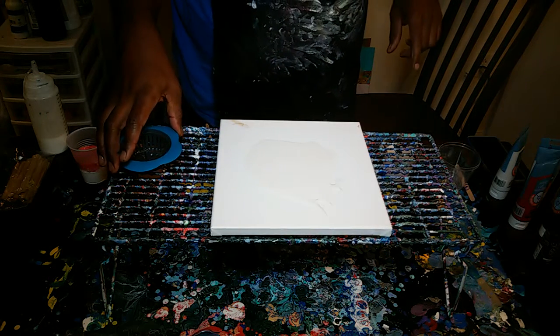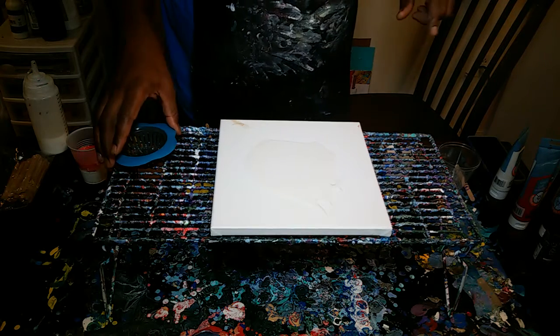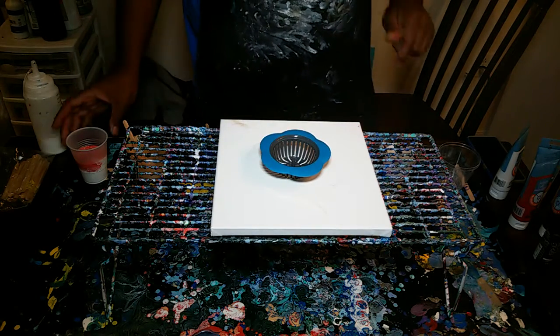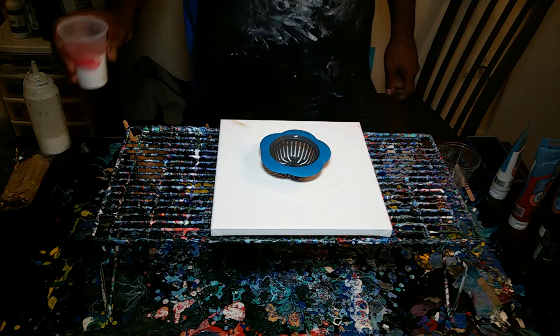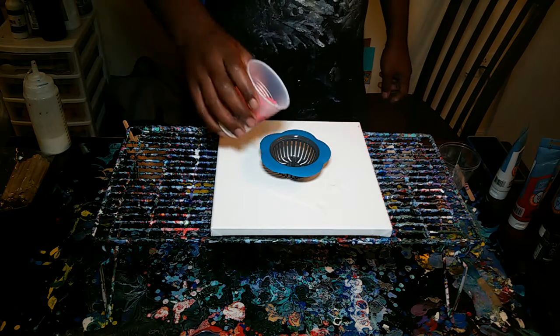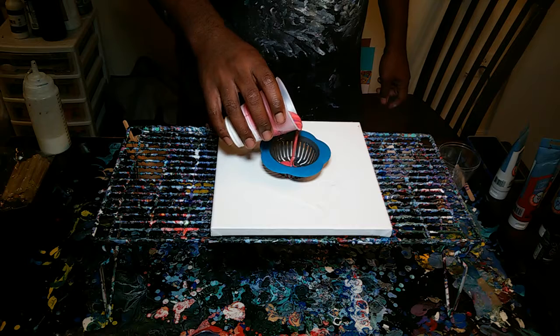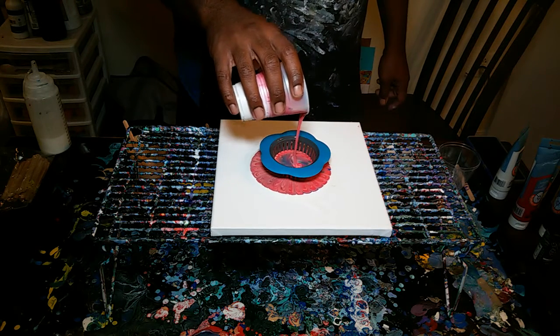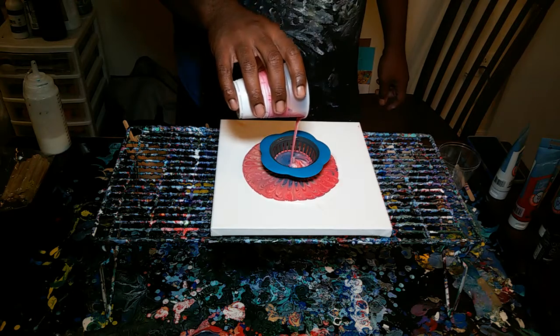That was a terrible idea — now that I think about it, that was a terrible idea. But we're still going to do this. Cup's already made up. Strainer's in the middle. And we're just going to pour in the dirty cup. Let's see what we get here.